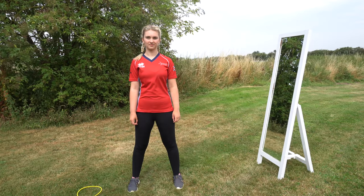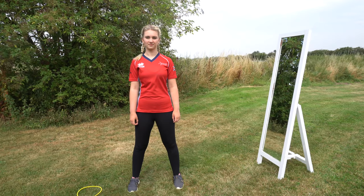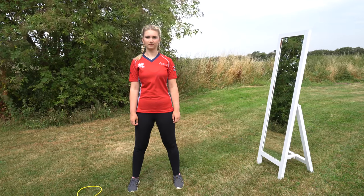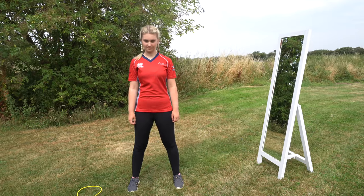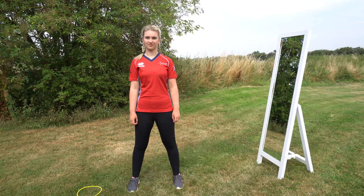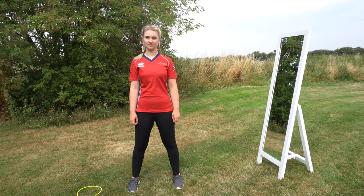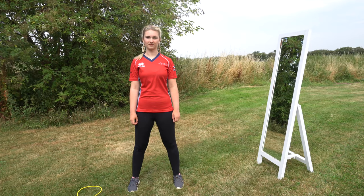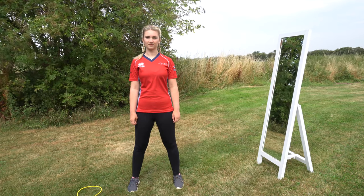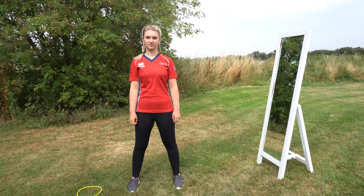First, looking at body and head position from the front: starting with the stance, the feet should be at least shoulder width apart, or inside of the feet to the outside of the shoulders. A good wide stance is a foundation for good posture and body position. From the front, we should see the archer standing straight with the hips over the feet, the chest over the hips, and the head centered on the shoulders.